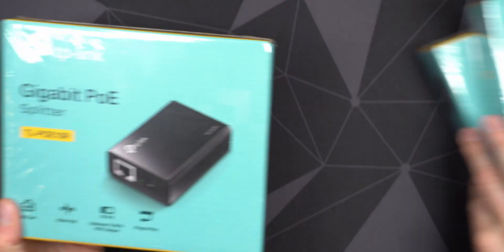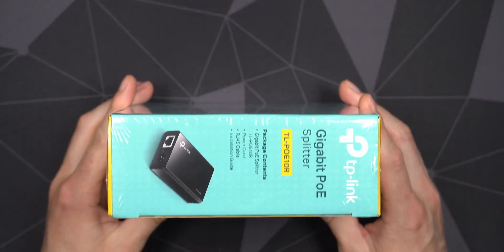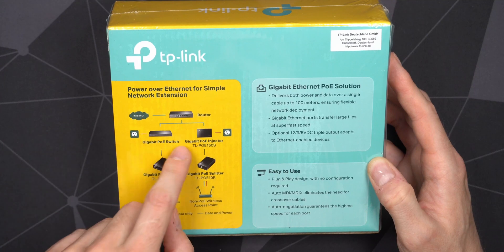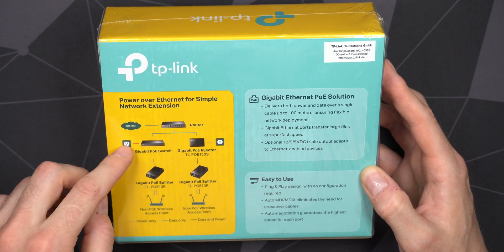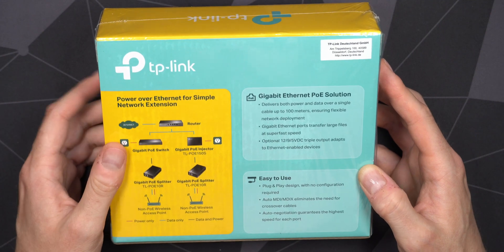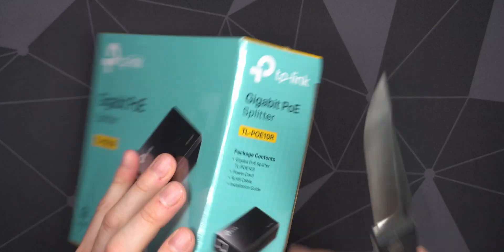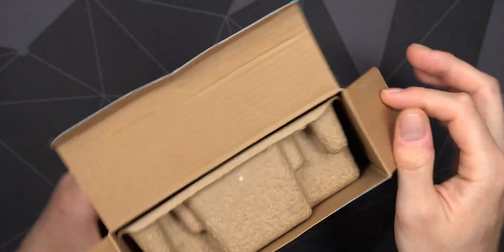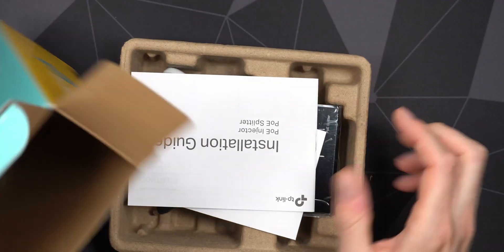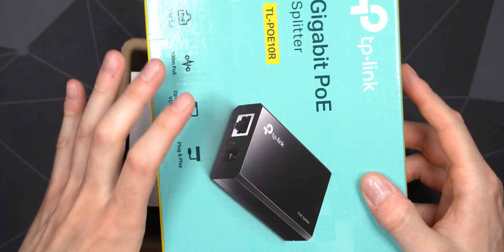I actually bought several of these, but this video will just look at this one. It comes in a relatively big box. It can of course be used with any switch that supports POE — it doesn't have to be a TP-Link switch or router. On the back you can see some of the functions. It's a lot of cardboard for such a little device. Opening it up, you're met with more cardboard inside — it's an old device so they probably haven't repacked it, but they could definitely save cardboard.